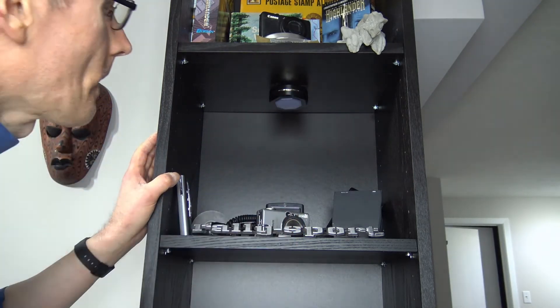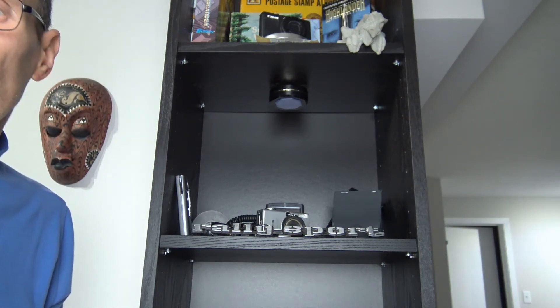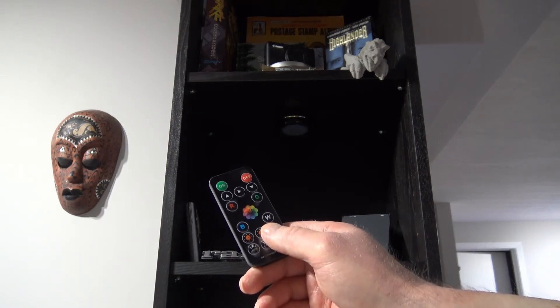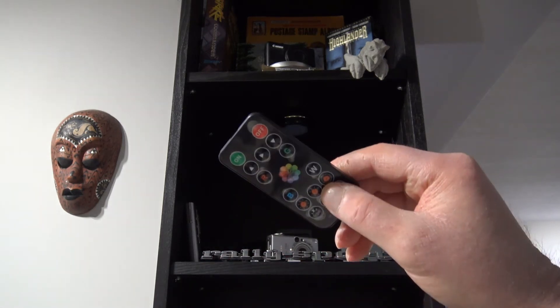Let's see what it looks like with the light off — the studio light is behind me. The pucks are installed, there's my remote control. Let's turn it on. The good thing about this is you have an on/off button and also timers.